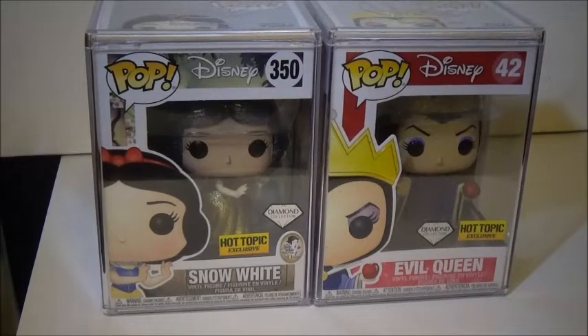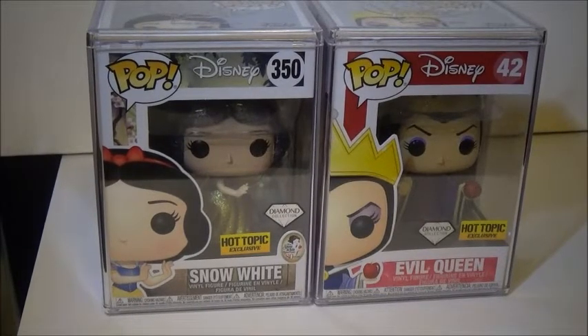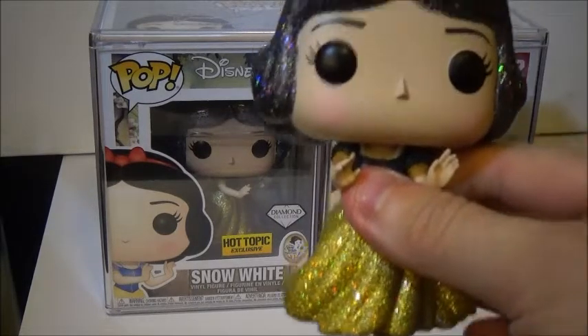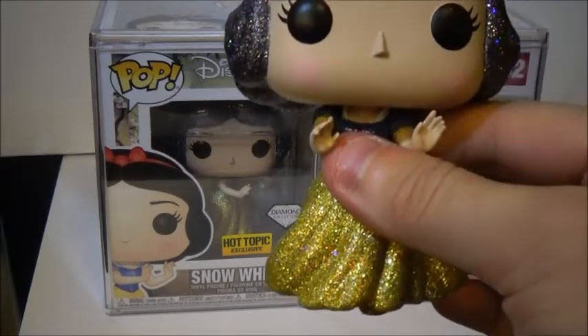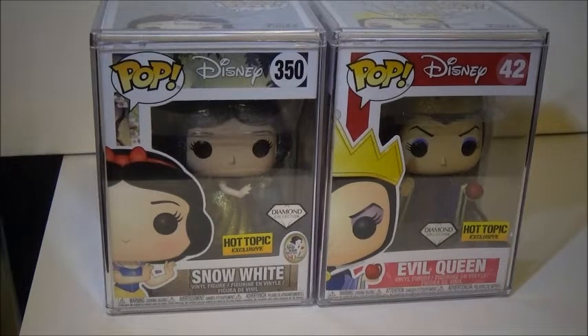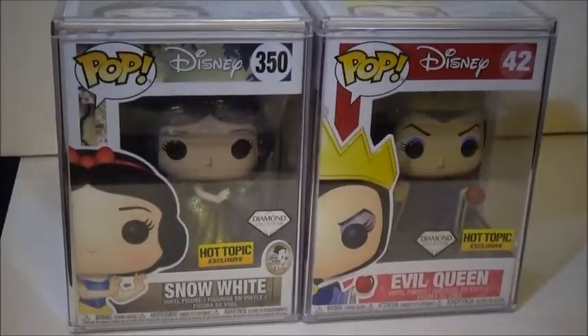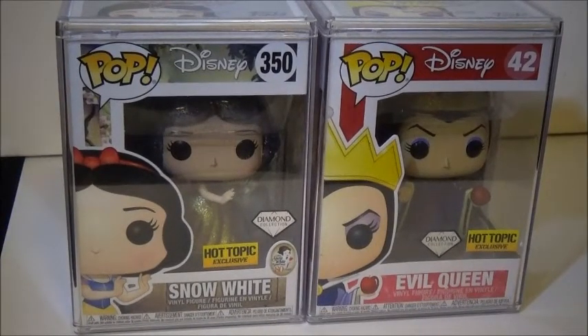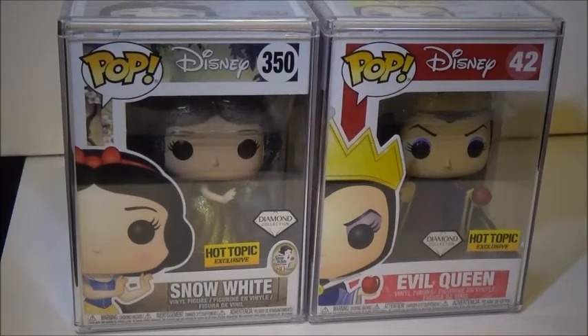Also, I did want to show the Evil Queen and Diamond Snow White together — what they look like in the box. Again, they go pretty perfectly. I do have two Diamond Snow Whites; someone on YouTube did give one to me, so that's why I added this one in the box. I like how they look — they look great together. Which one do you think looks better in the box? I think they both look pretty good, to be honest. If I had to pick, I'd pick Evil Queen, obviously.